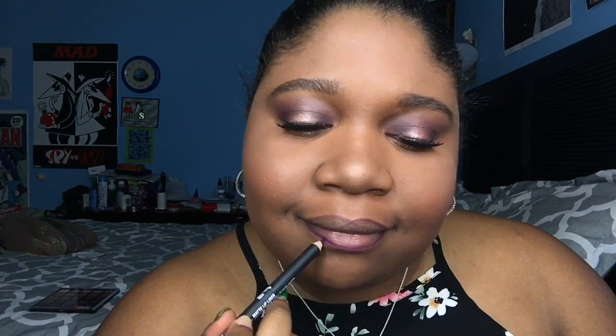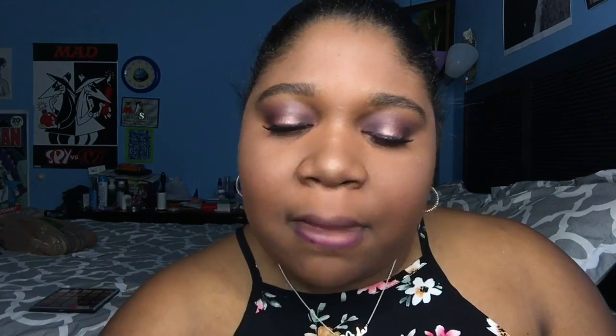She's using a NYX lip liner — it's like a purple-reddish color to line the lips. Actually, it's all the way purple. I'll just lay that down so you guys don't think I'm colorblind. Okay, apparently I am colorblind because it's a wine color. She's gonna use a similar color in the lipstick to make her lips pop and look fresh.